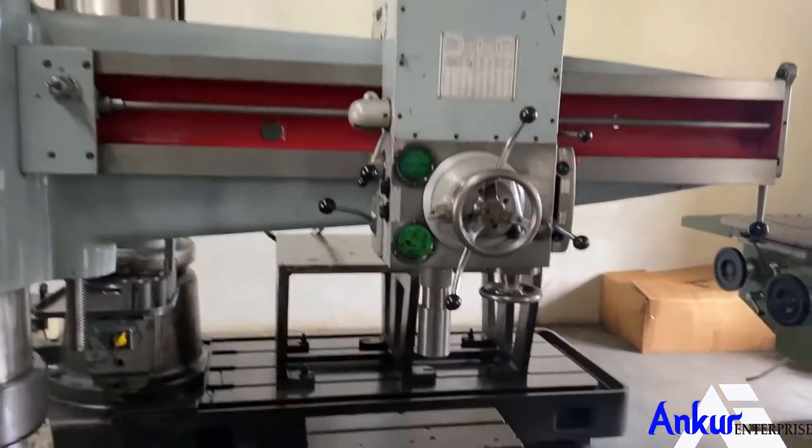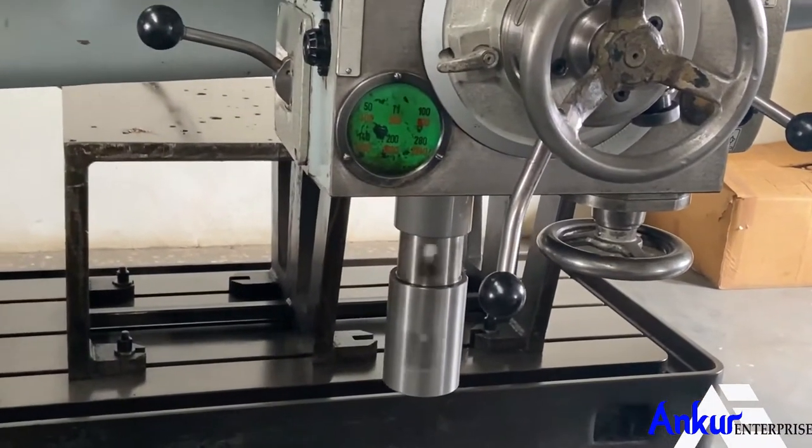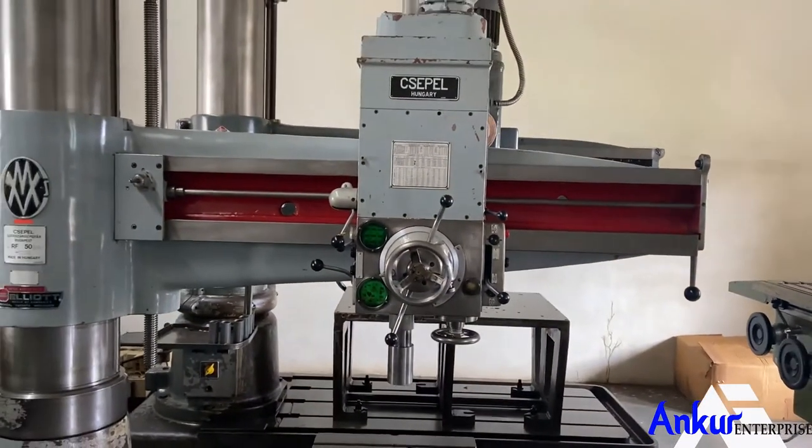The drilling capacity of the machine is 50 mm, and the arm length of the machine is 1600 mm.